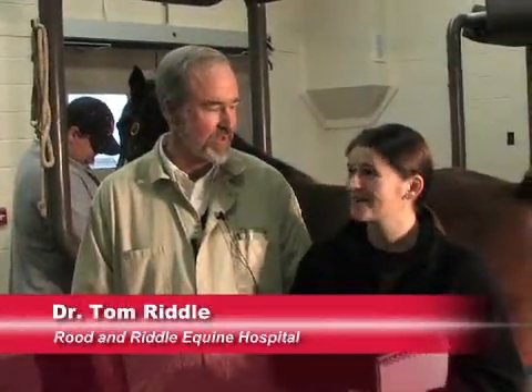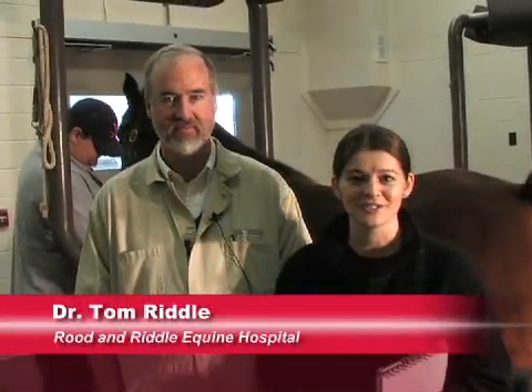Thank you, Dr. Riddle. You're welcome. To read more about CEM diagnosis and culture, see article 13422 on thehorse.com.